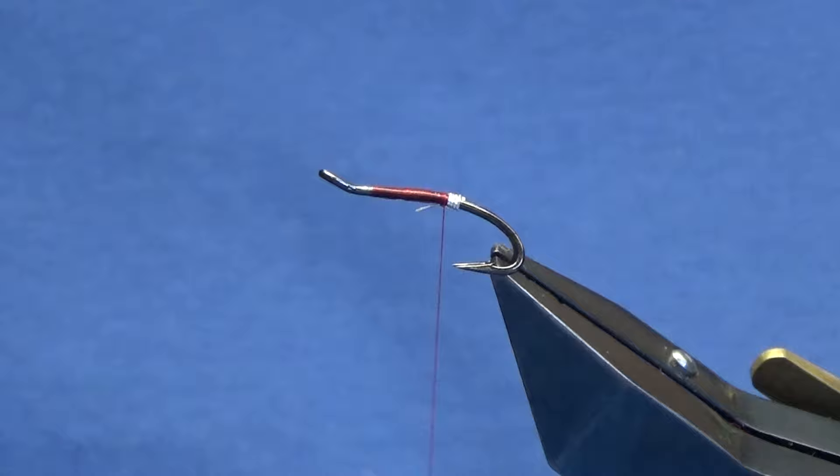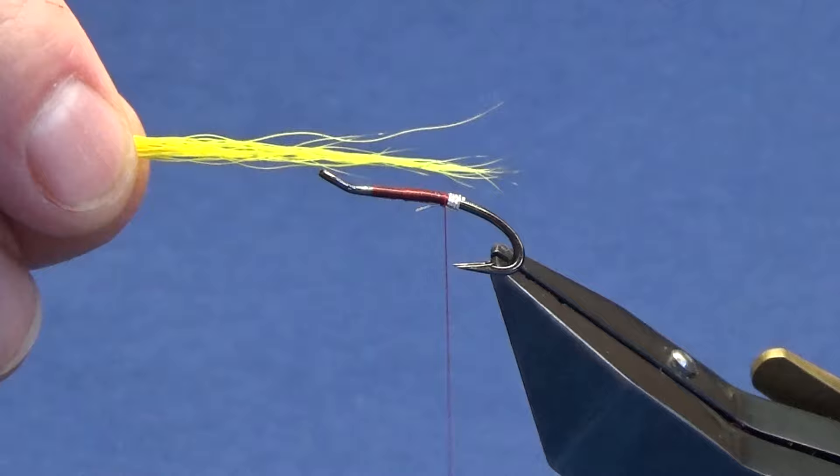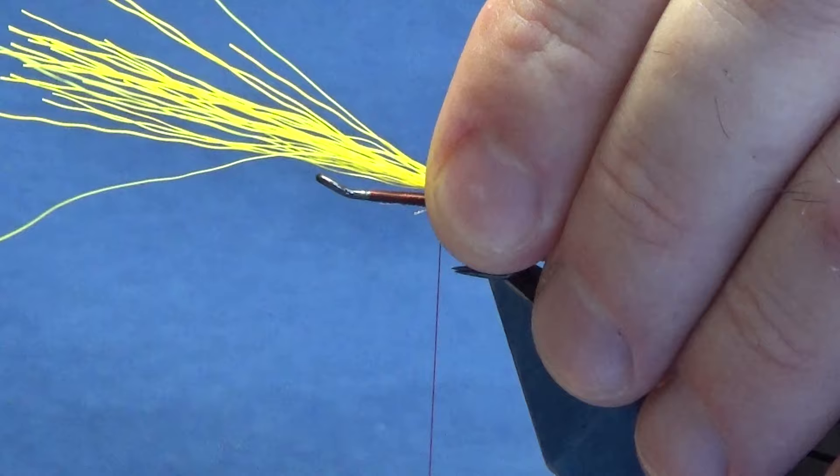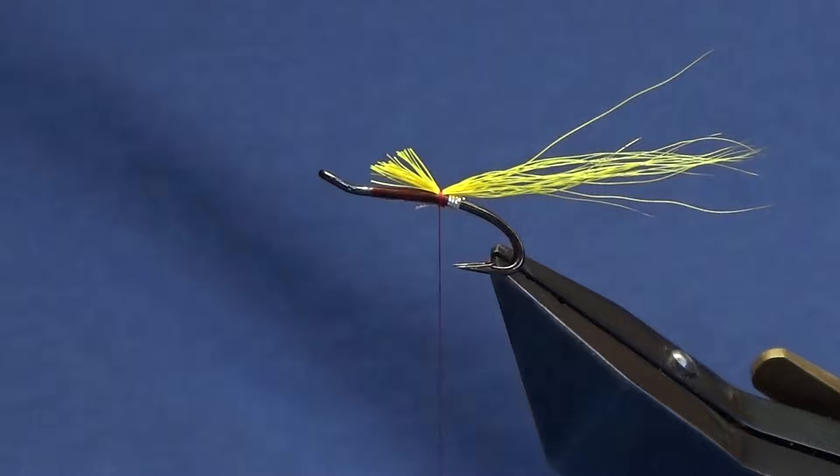The tail's in two parts. The first part is yellow bucktail. Just got a wee pinch off here - you're wanting this around about twice the length of the hook over the back. You're in with a pinch and loop, a couple of turns will secure that in. Just lift the excess and take that away with a bit of a tapered cut.